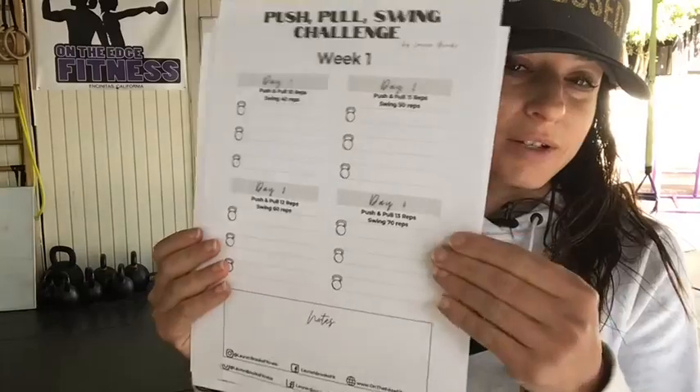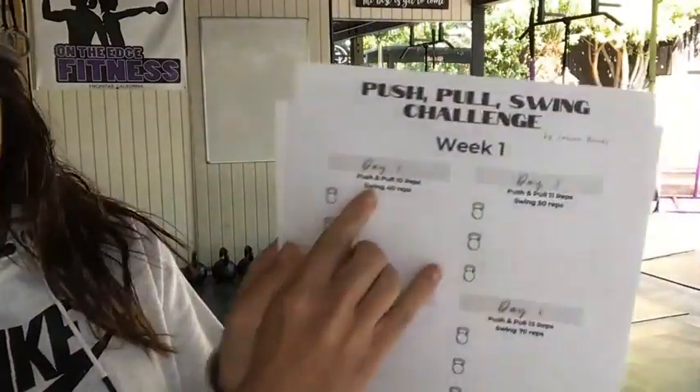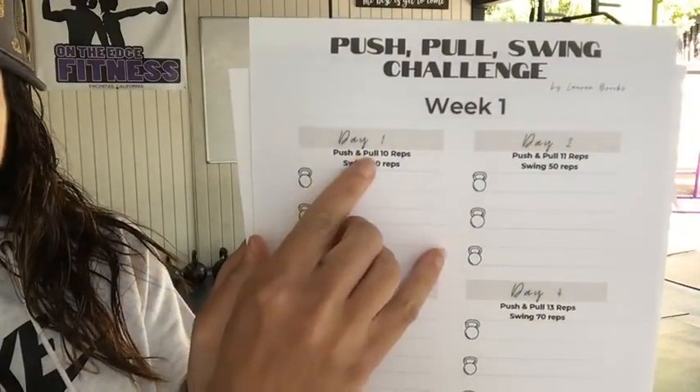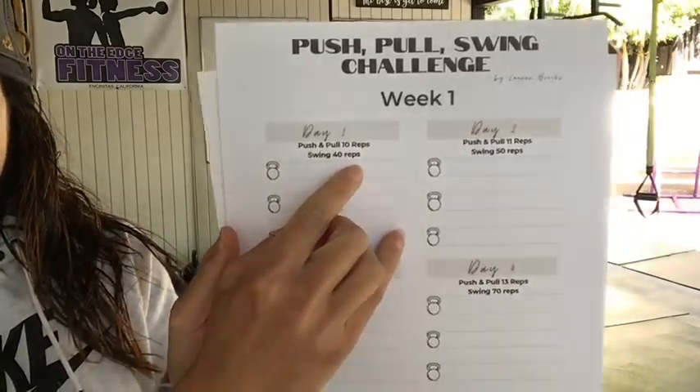Here's the deal. Tomorrow we start the push-pull-swing challenge. Here are these lovely little sheets that you get to print out. Each day — for example, tomorrow — it shows you to do a push and pull for 10 reps total and swing for 40 reps.